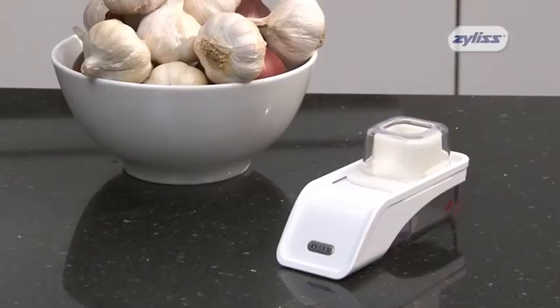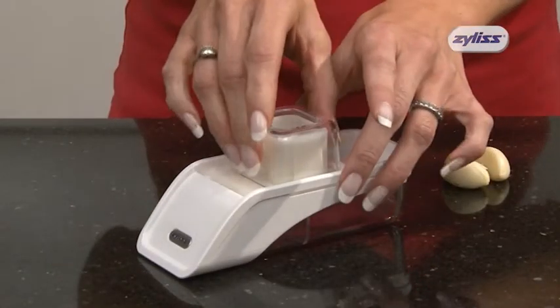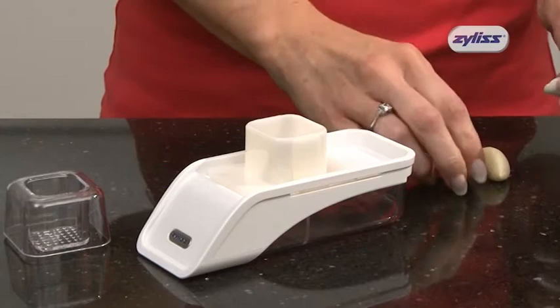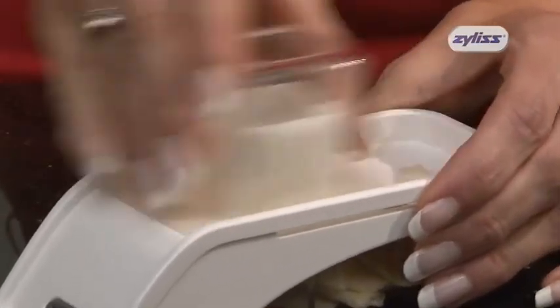The new garlic slicer from Xylis takes the time and effort out of slicing garlic. Simply peel your garlic and place it in the container. With a sharp stainless steel blade, the garlic slicer is quick and easy to use.